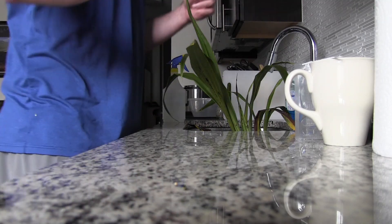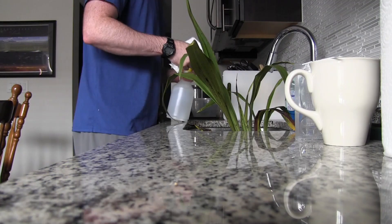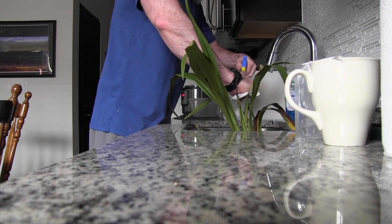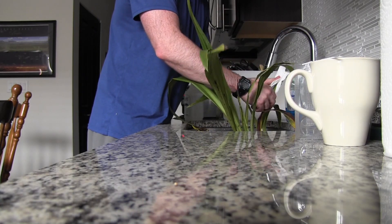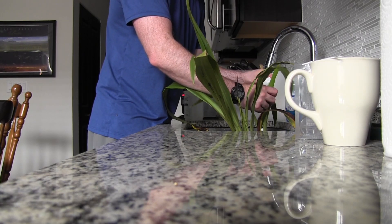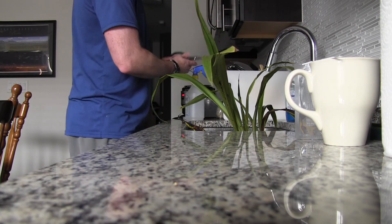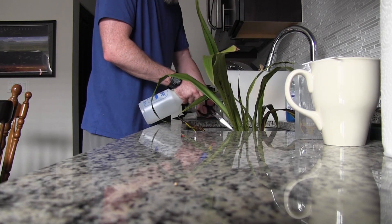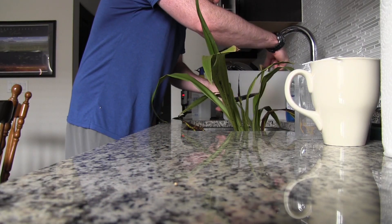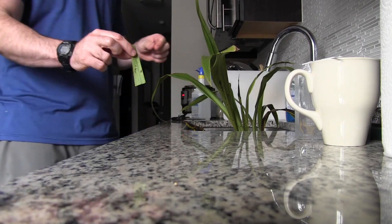I'm going to clean the leaf off that I'm going to take with some Physan, just to make sure that there's not anything on the outside of the leaf that could affect the test results. Then I'm going to spray my cutting tool with some Physan as well. I'm going to cut off the tip because it's kind of black, and then I've got a nice sized piece.